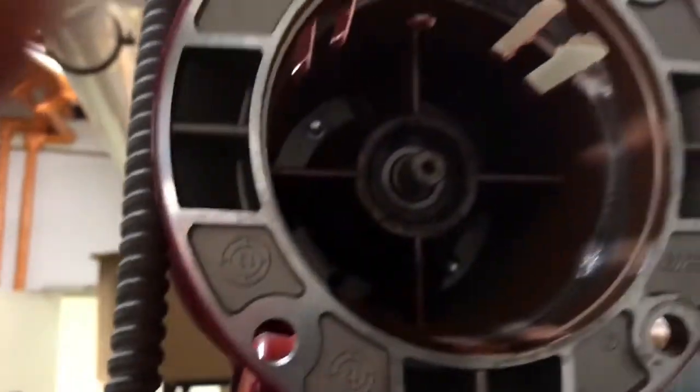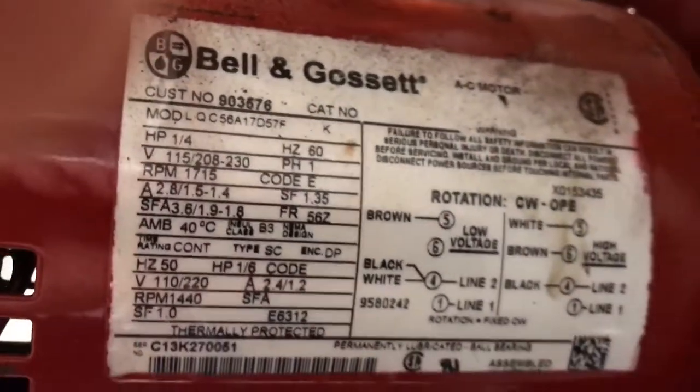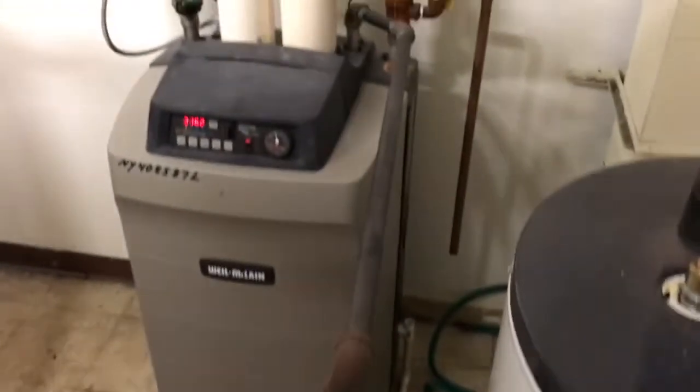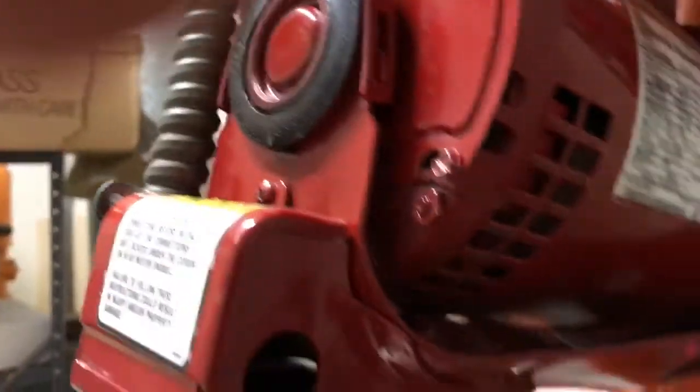All right, I'm going to change her out. The circulator spins, so that's free — spins just fine. There's no issue with the impeller. These are dual voltage motors — this is a Bell and Gossett ultra.